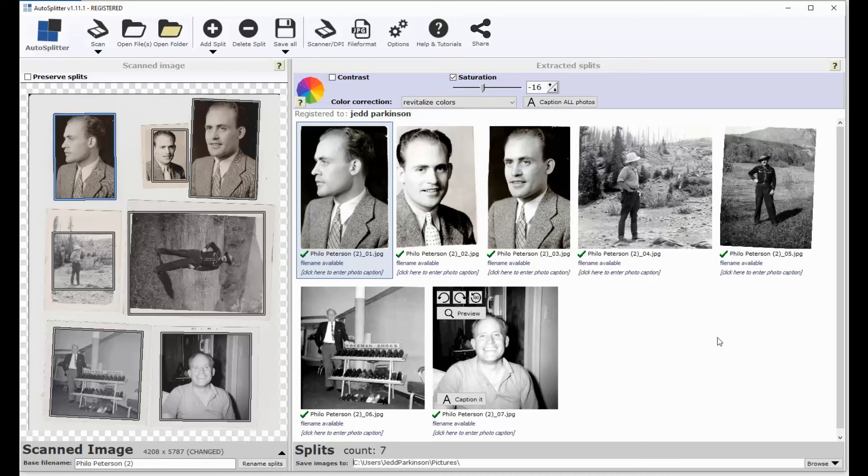That'll save you a fair amount of time. If you can save two or three minutes on seven photos and you've got hundreds of them, you can save yourself several hours — if not dozens or hundreds of hours. There are a lot of different ways to go about digitizing your photographs, but I highly recommend using a scanner of some sort — a high-speed auto-feed scanner if you've got a lot of photos — and if you're not going that route, definitely check out AutoSplitter.